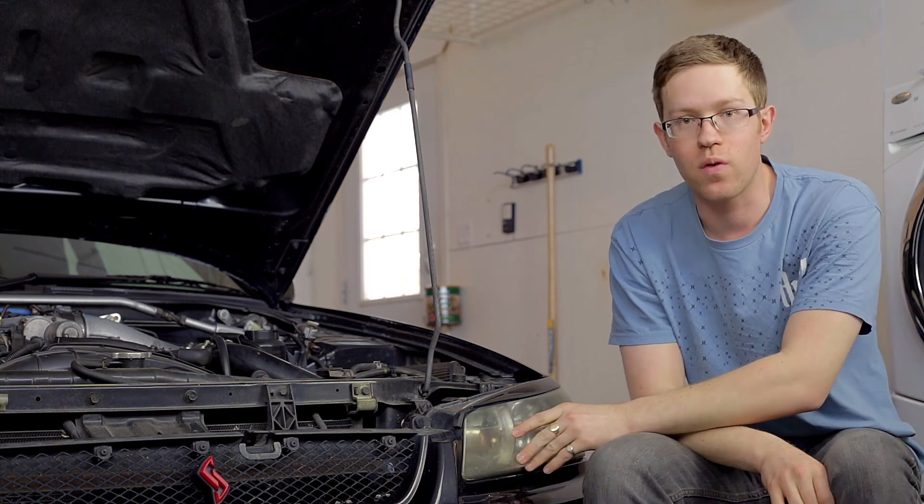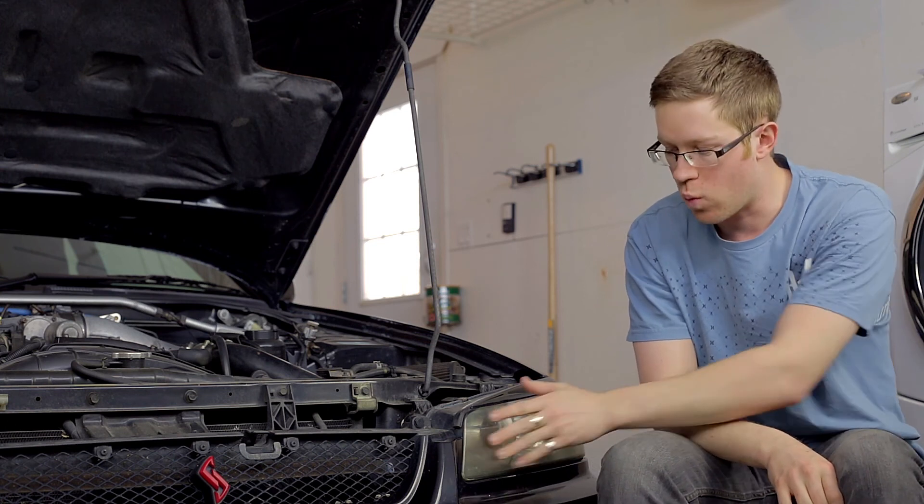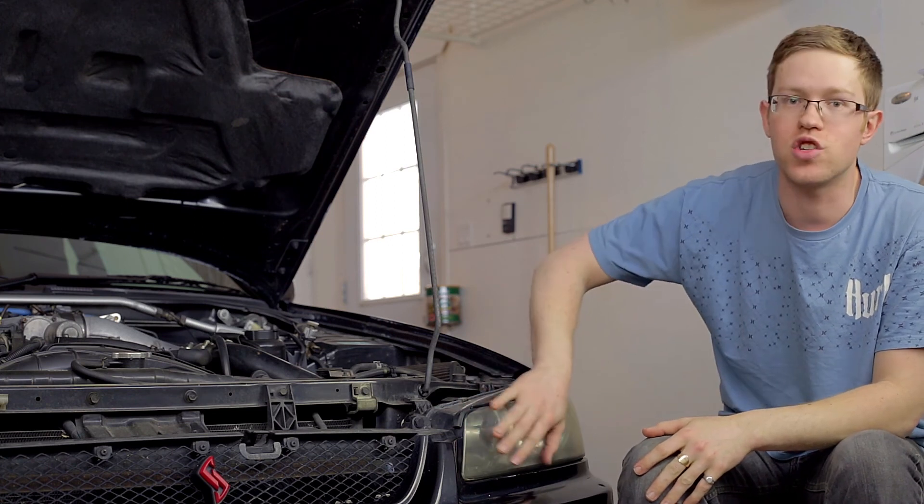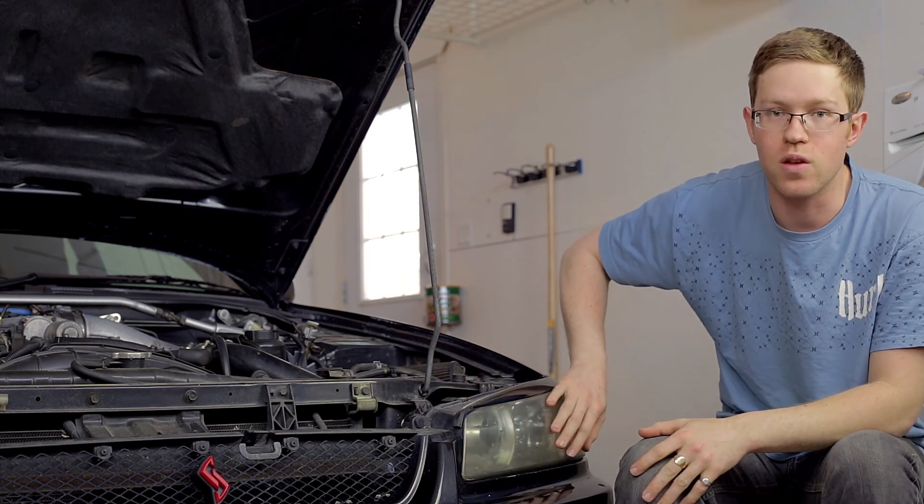This is only for plastic headlights that will weather and pit over time, like you can see here — all this cloudiness that's caused just from basically being outside in the weather.